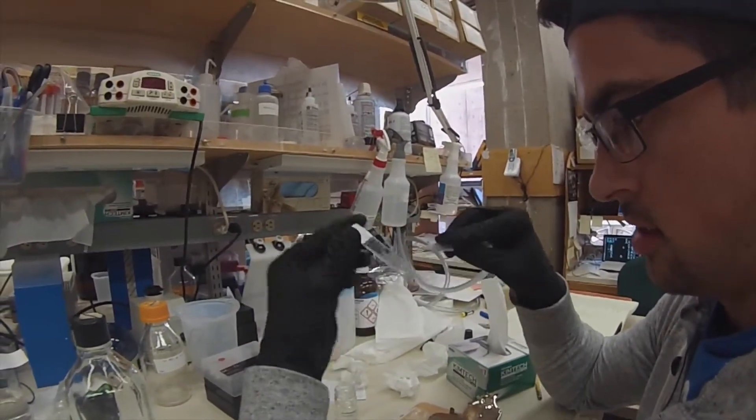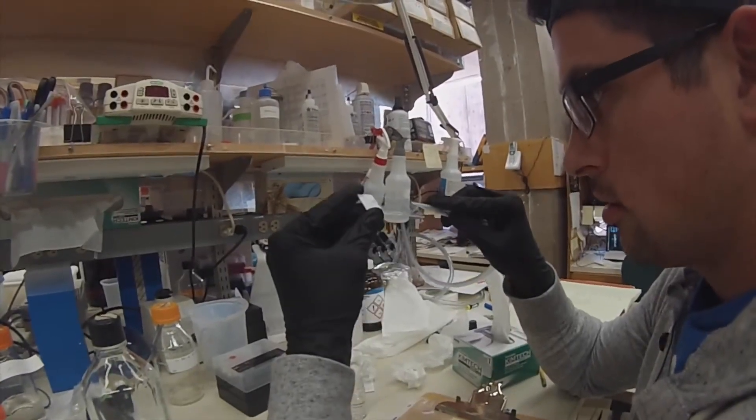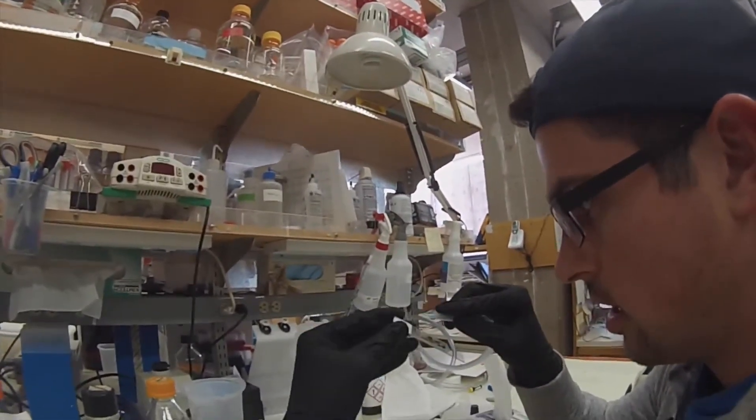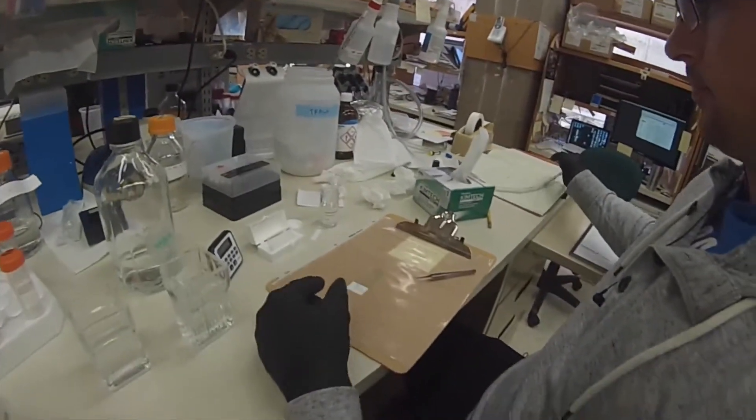I'm always really cautious about that, so I really go on the side of the pap pen, which is what you use to try and hold all the primary antibody, secondary antibody, and blocking buffer in.